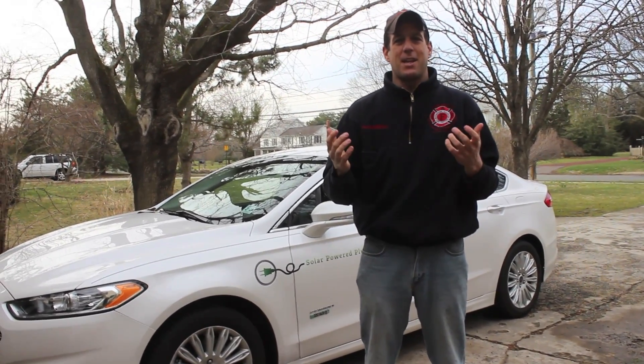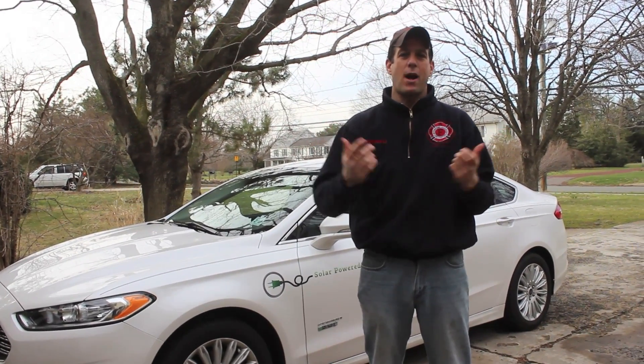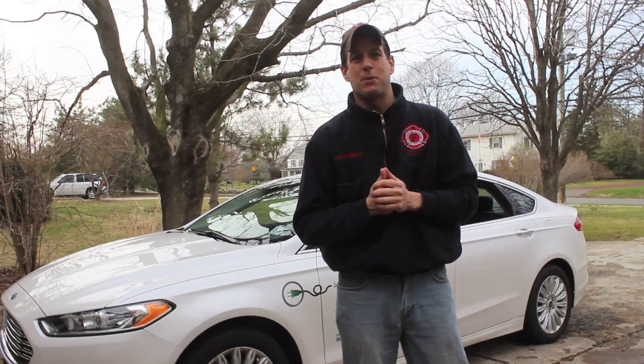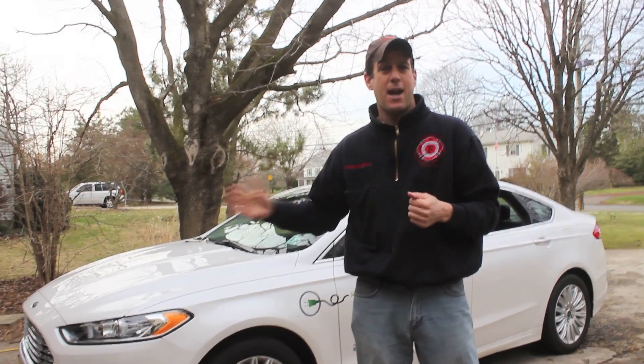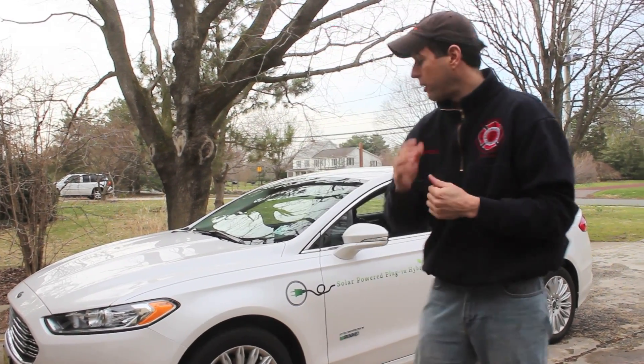Hi everyone, this is Ed Hammerly from NJ Renewable Energy. It's not every day that you seem to solve the world's problems, and that's what I think I've done, which is why I'm creating this video today. I must give credit to my 11-year-old son who came up with this idea, and it's been working for over two months. I have not charged the battery since then. So let me show you what I have done.